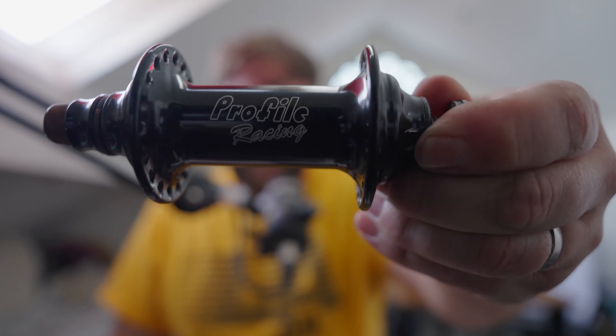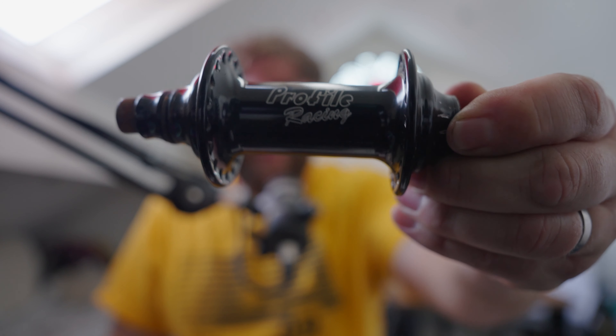The wheel's now all in bits, so we're just left with the ingredients we need: this Profile hub. One thing people always say about Profile — and it relates to the price — is that they just seem to last. I know riders who've had a front hub for 15 years, so they're really worth the money. Shoutout to Sam at Profile Europe. So basically we now have our ingredients: Profile hub, Odyssey Hazard Lite rim, and some BSD stainless spokes.